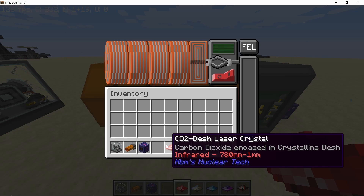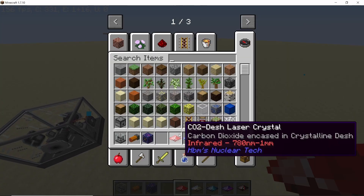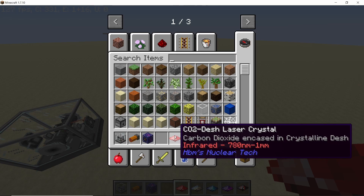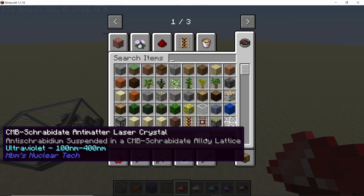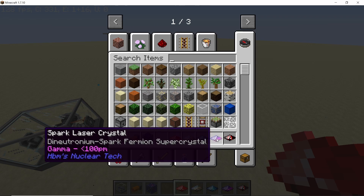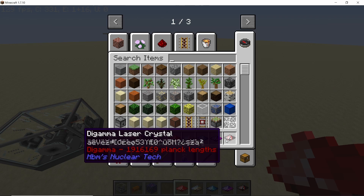There are different crystals that can be used in the FEL. The CO2 crystal will produce infrared radiation. Bismuth will produce visible light. The CMB Syrbidate antimatter crystal produces ultraviolet radiation. Then we have the spark laser crystal which will produce gamma radiation. And finally we have the most dangerous out of them all — the di-gamma laser crystal, which produces di-gamma radiation.